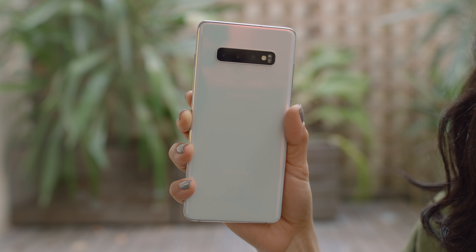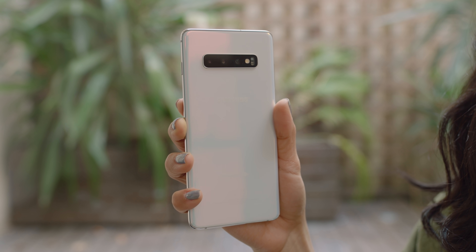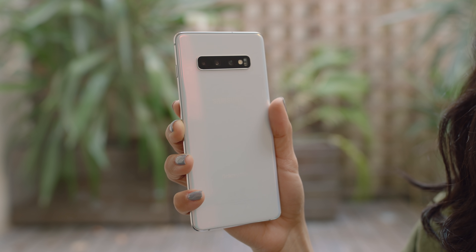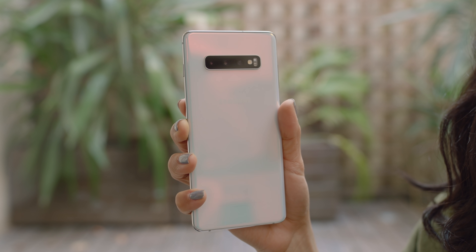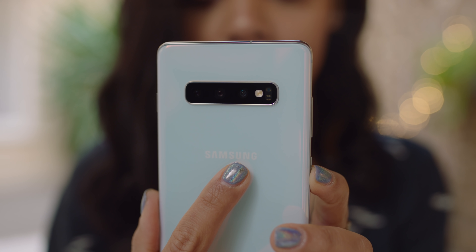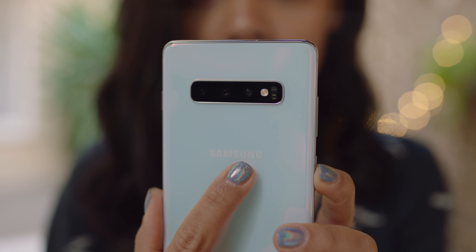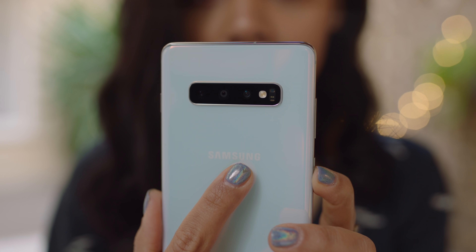I think the size of this phone is good for me — it's probably my favorite. I always go for the Plus model of the Galaxy S phones. If you want something even bigger, you can go for that 5G phone that's coming out a little bit later. On the back, we got three cameras: the main lens with a variable aperture, and a telephoto lens.